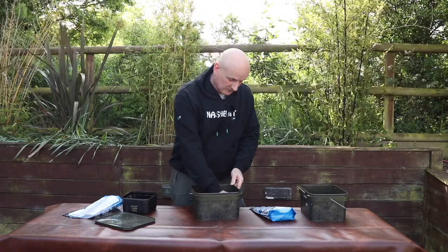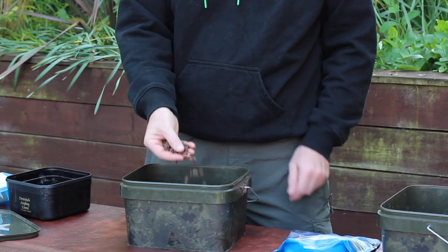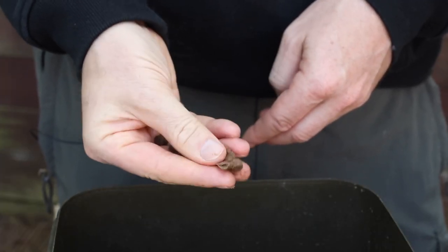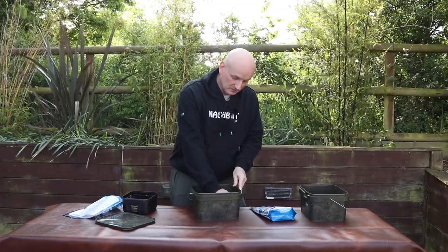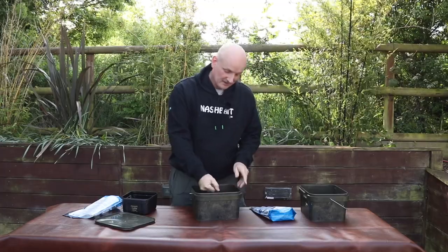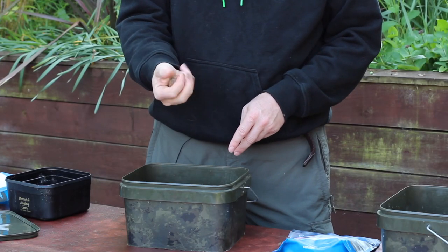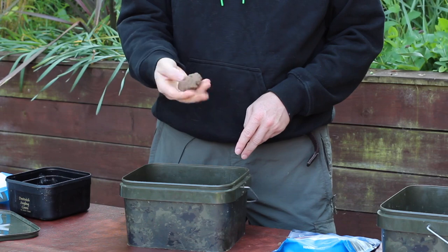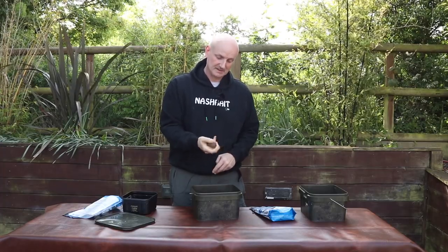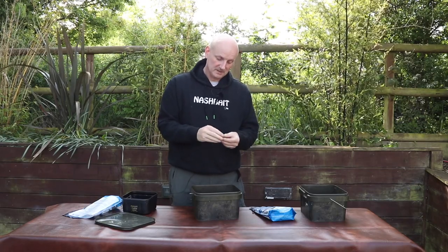By the next morning the pellets have soaked up all that water, they've expanded quite a bit, and critically they've gone really soft — you can squash them between your fingers. Give them a mix up because they won't all have soaked up exactly the same amount of water, then take a handful at a time and give it a really good knead, just to break down the structure of the pellets and bind it together.